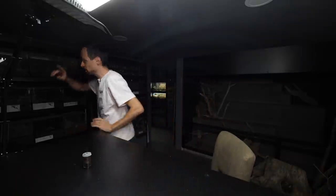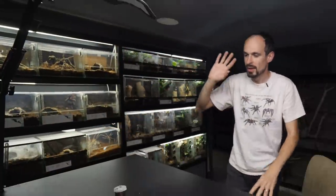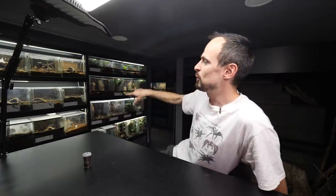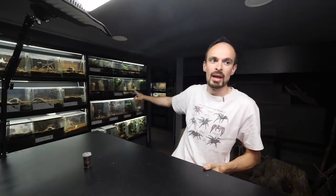Before we continue I will turn the lights on because they are on a timer. Currently it is 8 p.m., that's why they turned off, but for a better video I want them on in the background. The lights over there turn off at 9 p.m., so they will still be running through the video.